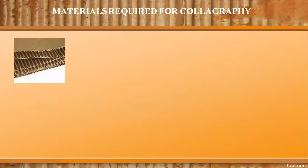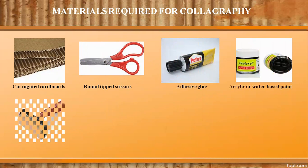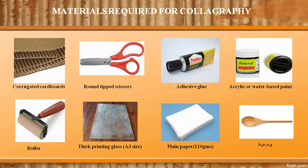Materials required for colography are: corrugated cardboards, round-tip scissors, adhesive glue, black acrylic or water-based paint, roller, thick printing glass or every size, or an improvised piece of tile, plain paper, and a spoon.